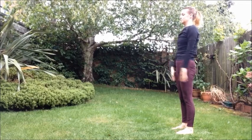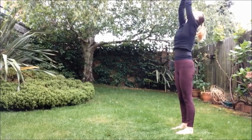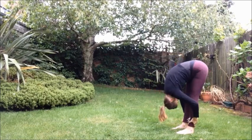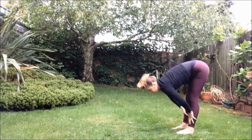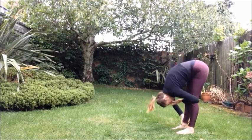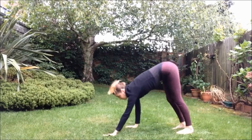Last round. Inhale, arms up. Exhale, fold forward and down. Uttanasana. Inhale, shoulders away from the ears. Exhale, forward bend. Walk the hands out. Downward Facing Dog.